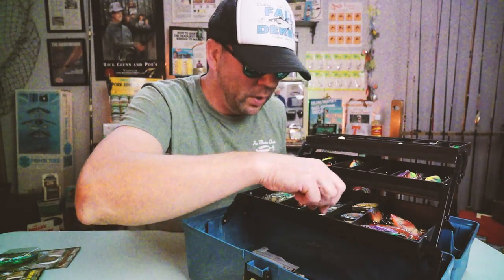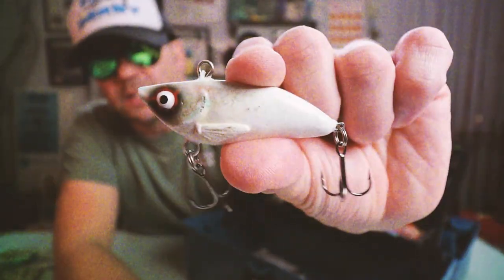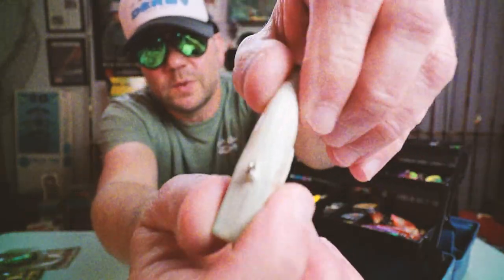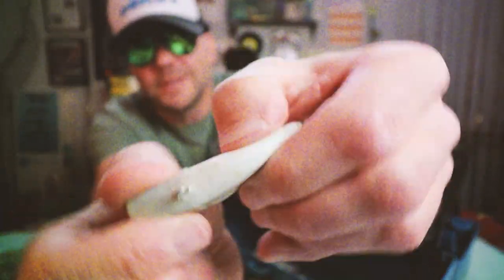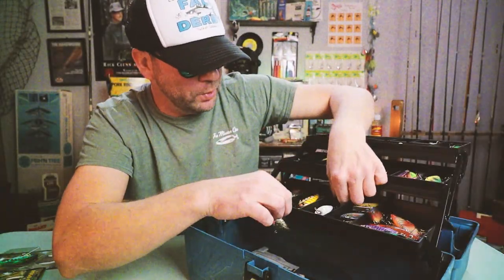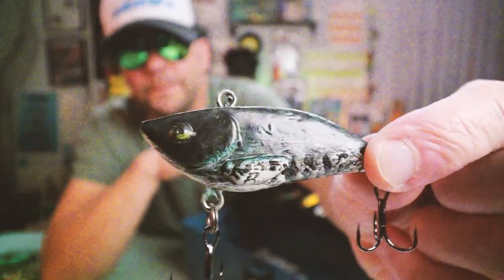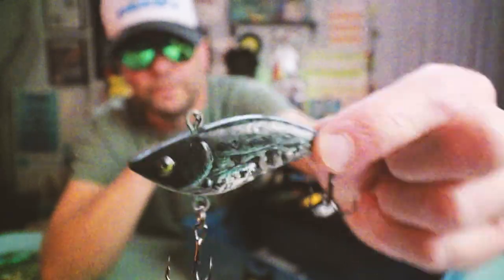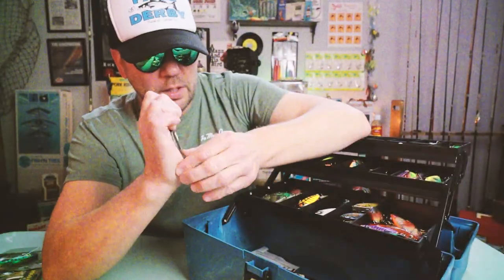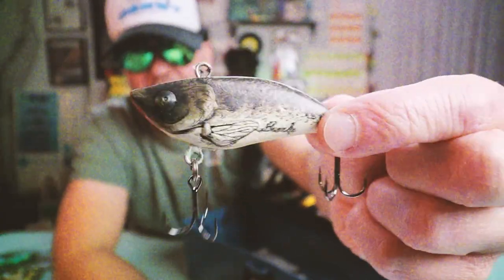More from Burke — this one I do know: it's called the Crankster, a lipless crankbait from Burke. It doesn't rattle and also bends. It came in a couple of really cool natural patterns — one that almost looks like a crappie, and another like a little brown minnow.